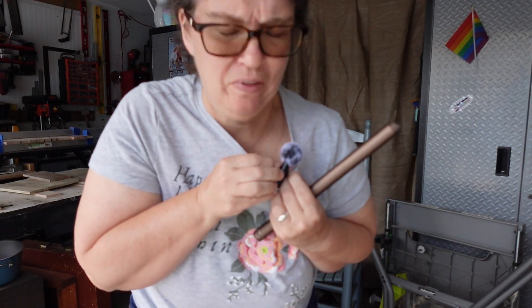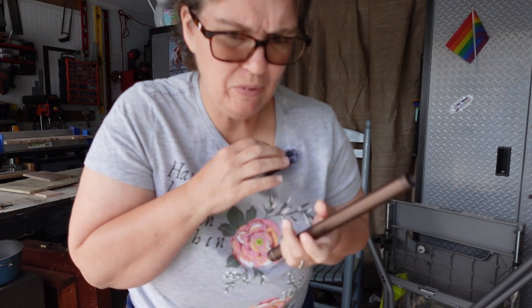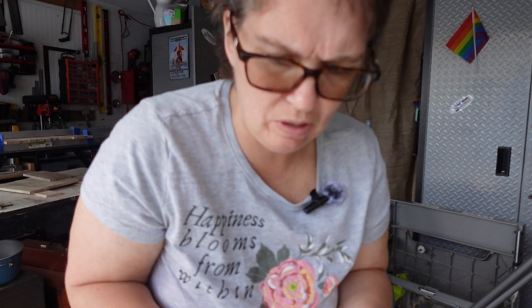Oh, shit. Okay. This thingy came off. I'm not sure where it goes. I think it goes there. Okay.